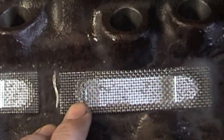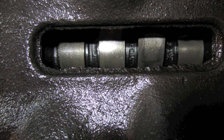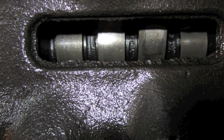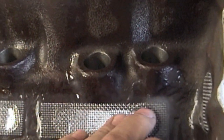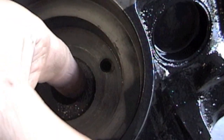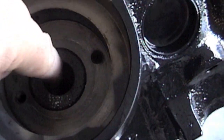First thing I did was address the oil valley gallery — there are rough edges all along here. Take the die grinder with the carbide tip and smooth this out. Then take the die grinder with the flapper wheel and go over it to smooth it out a little more. A little tip: where the oil filter goes there's usually a jagged edge, so take your die grinder, smooth that out, then go over it with the flapper wheel.